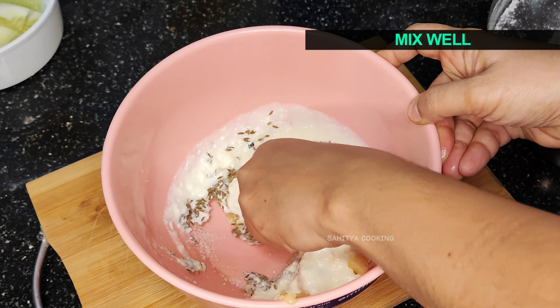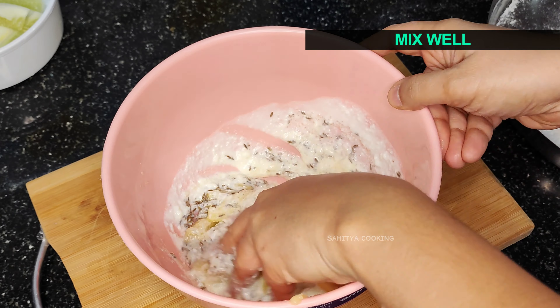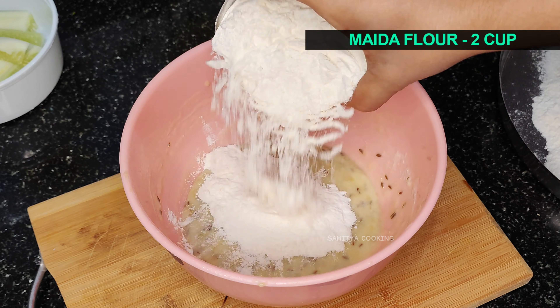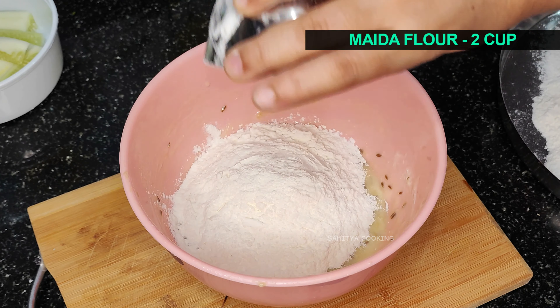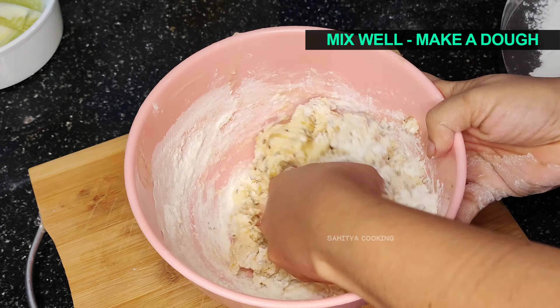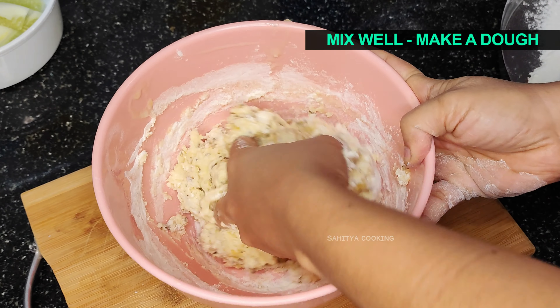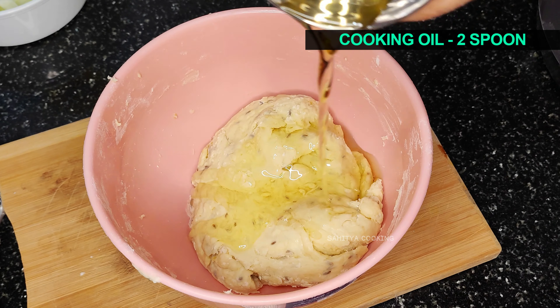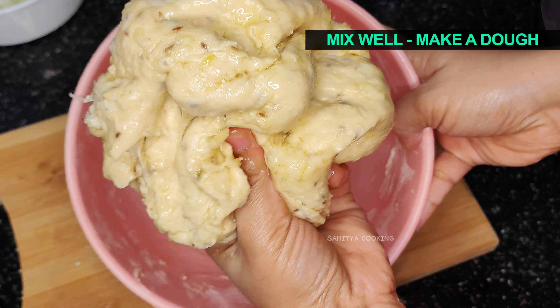Now mix everything well. Add 2 cups of maida flour — you can use wheat flour as well. Mix everything well until you get a dough with a medium consistency. Add 2 teaspoons of cooking oil and mix everything well.